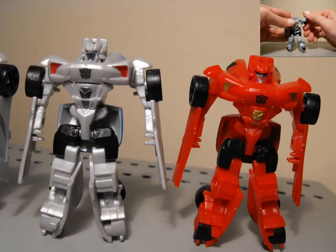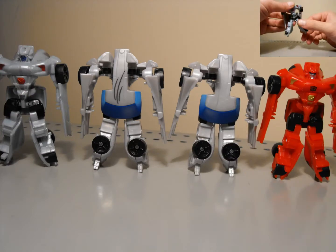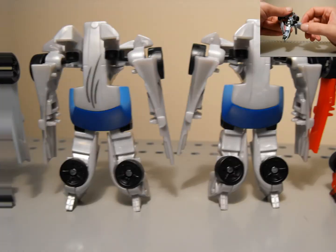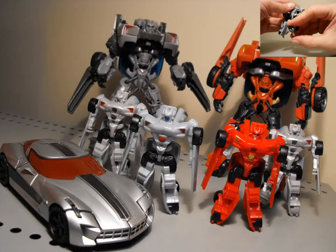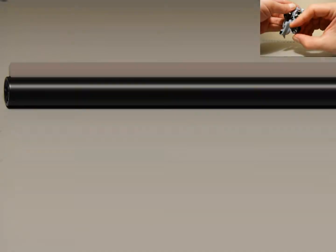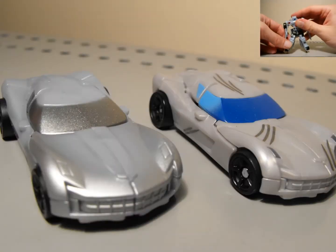Articulation: arms can rotate 360. Head can't really move, but the chest region does — that's the transformation. Arms and legs can move all the way around; they're on ball joints, in and out, side to side. He does have a little bit of mid-leg movement. He does have heel support, but that's for transformation, and you can fold that out.